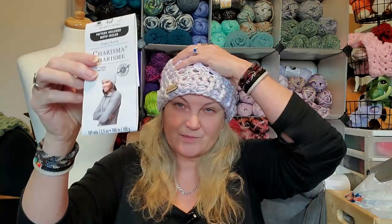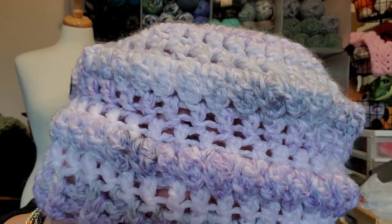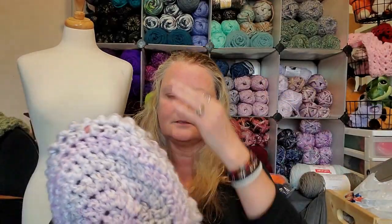I was using the Loops and Threads Charisma and it is so soft and plush and beautiful. I made this hat and I had to keep one because it is so fluffy and soft. I don't remember Charisma being quite this fluffy, and then I used another Charisma and it didn't seem as fluffy, so I don't know what's going on with them. I did a puff stitch and double crochets — there's a lot of texture to it.